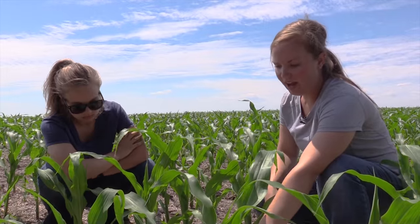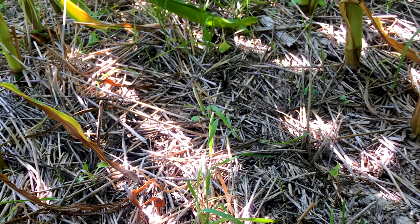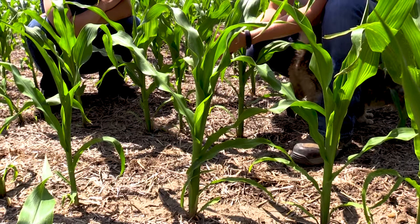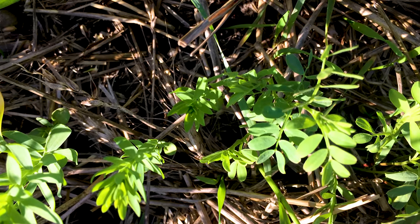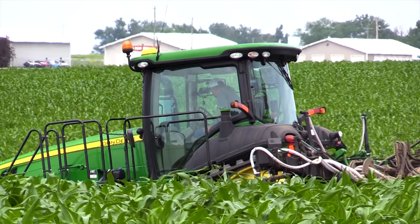Right here we had oats and radish, and then right where the corn is, we did a bio strip. In that bio strip we had radish, lentils, and flax. No-till really helps with infiltration, and we've seen a huge improvement, especially out here in the low spots.